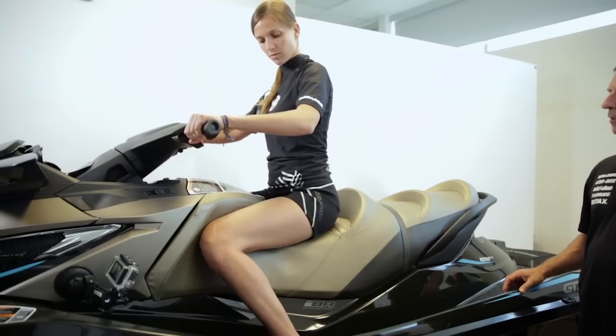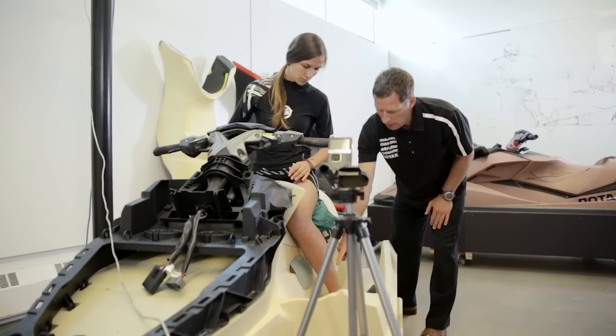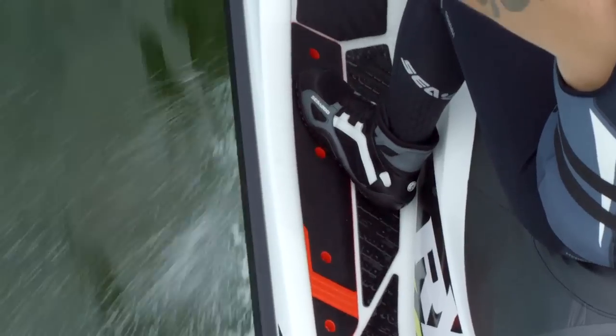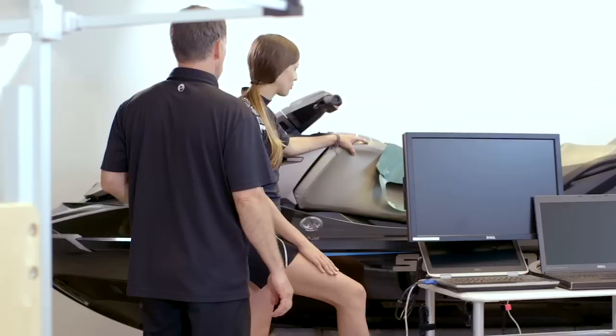When you grab the seat with your lower limb, you push with your knee in one direction and you oppose that force pushing on the footrest in order to stabilize yourself.